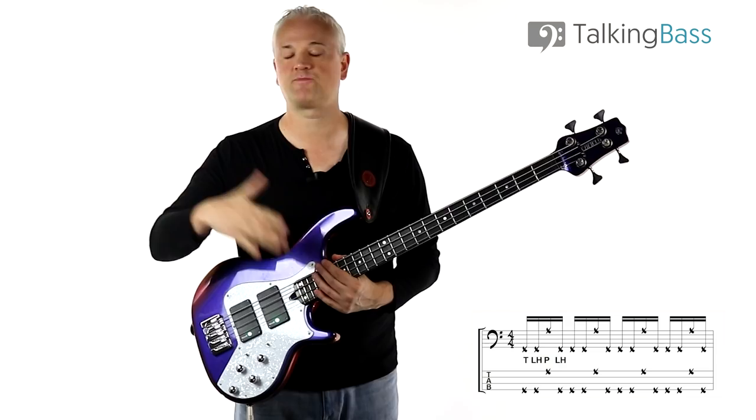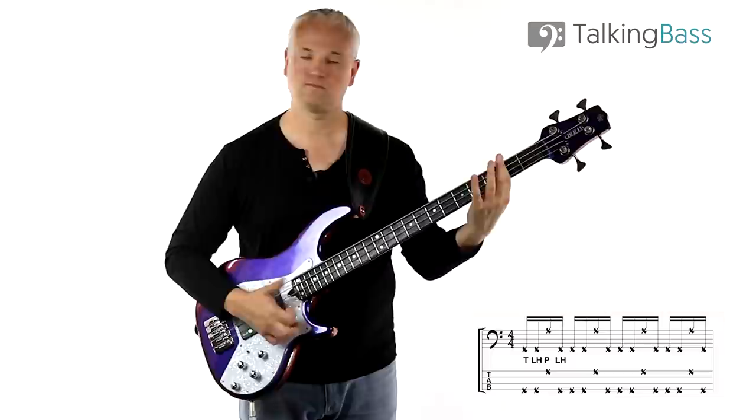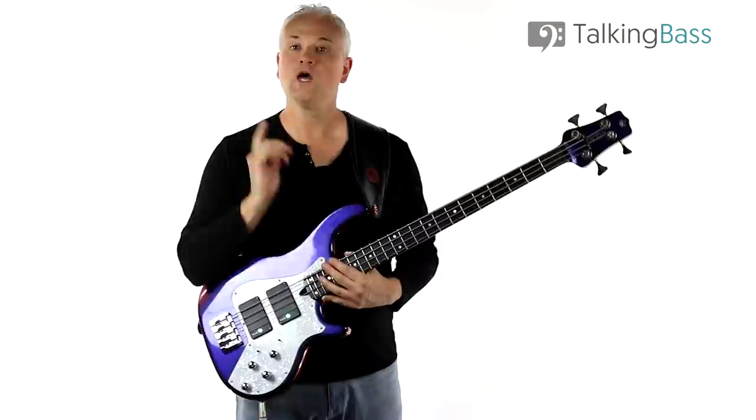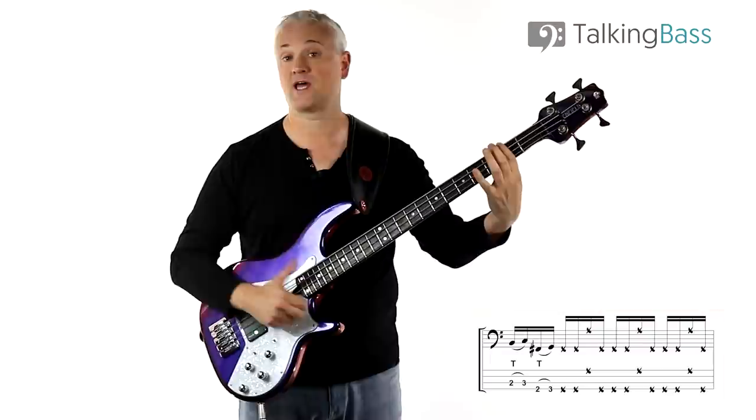Once you've got it up to speed you can try that in isolation with the track. As well as that recurring motif we also have these extra few notes — all that is is just B to C, second fret to third fret on the A string, and F# to G, second fret to third fret on the E string.